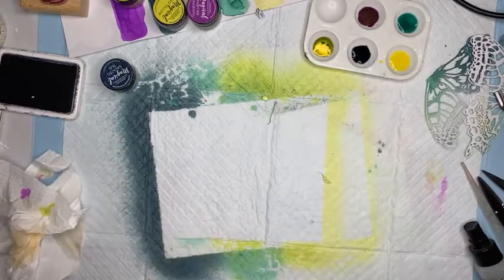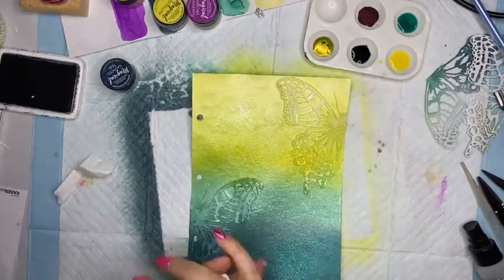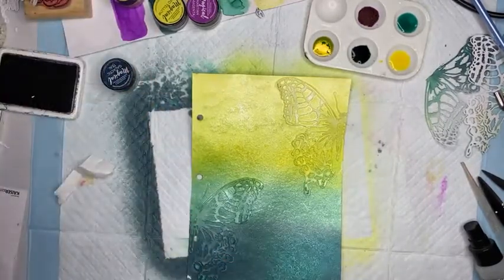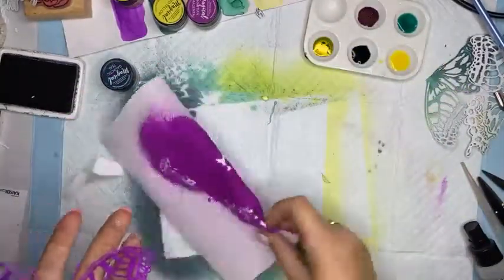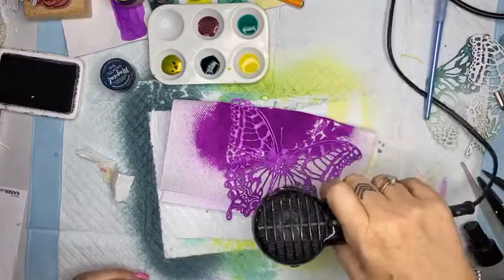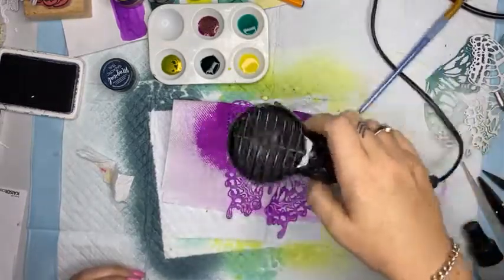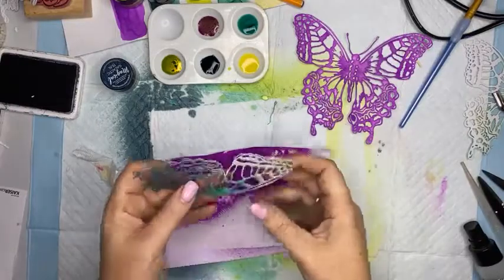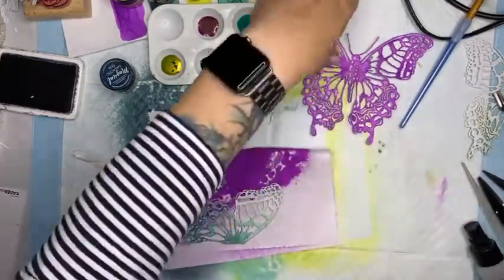Does that answer your question Tina? I'm assuming so. Alright, let's have a look at my very soggy, wet, super freaking pink butterfly - I'm just going to hit that with the heat gun and dry it off. Today's the day I'm regretting wearing a striped top with white in it because I've already got magicals on it, which are now a permanent addition to my wardrobe. I think I might use these off-cut bits as well, because this is kind of nice, and I want to use that really deep Galactic Teal.